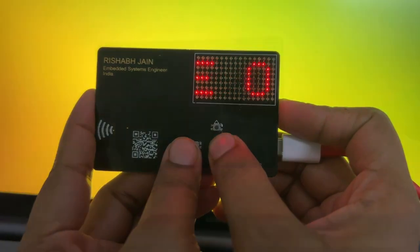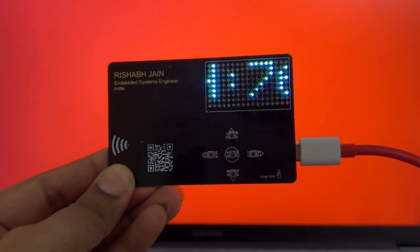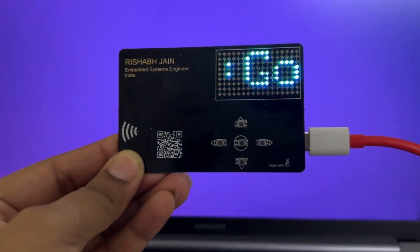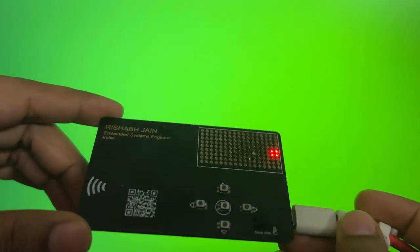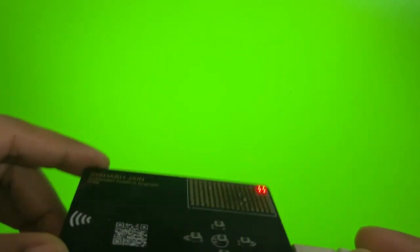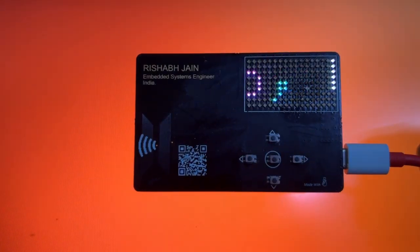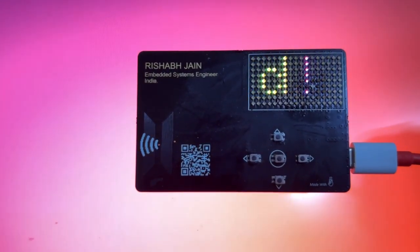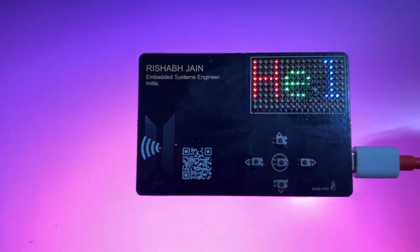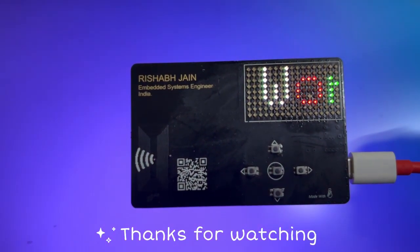With the Xiao ESP32C6's Wi-Fi capabilities, the card fetches real-time weather and time data from the web, displaying current conditions and scrolling the local time right on the matrix. And using the MPU6050, I can simulate physical movement. This card isn't just a project — it's a full-fledged platform for creativity. From gaming to connectivity, from sensors to interactivity, it's a brilliant blend of hardware and imagination in the palm of your hand.